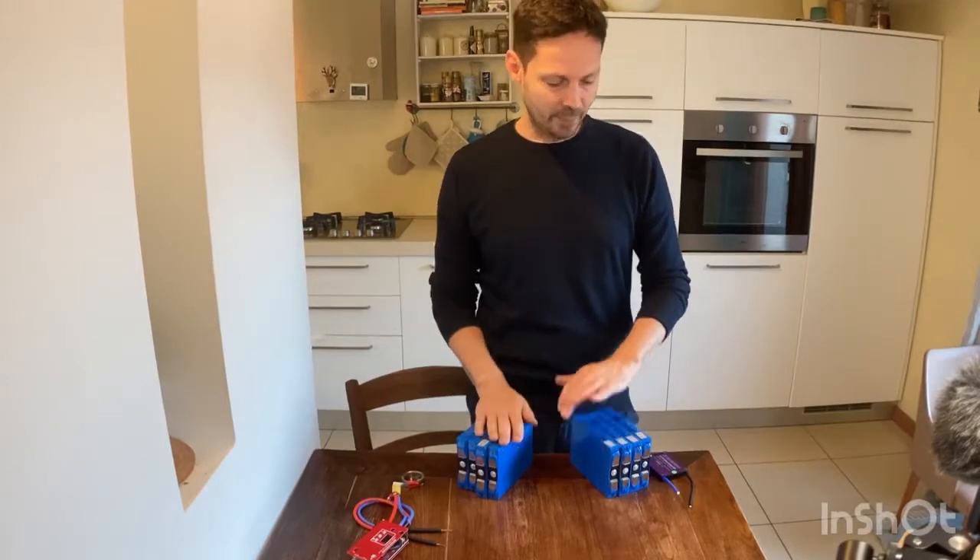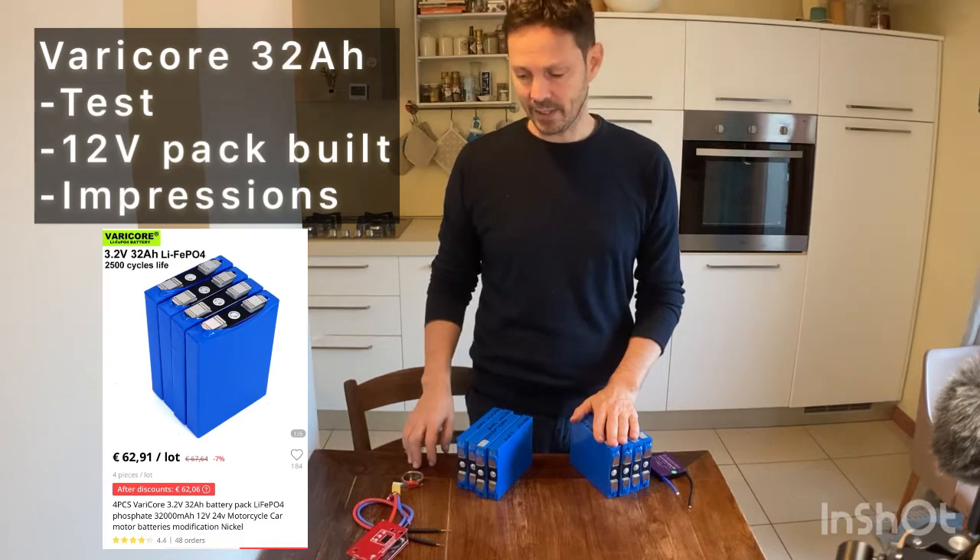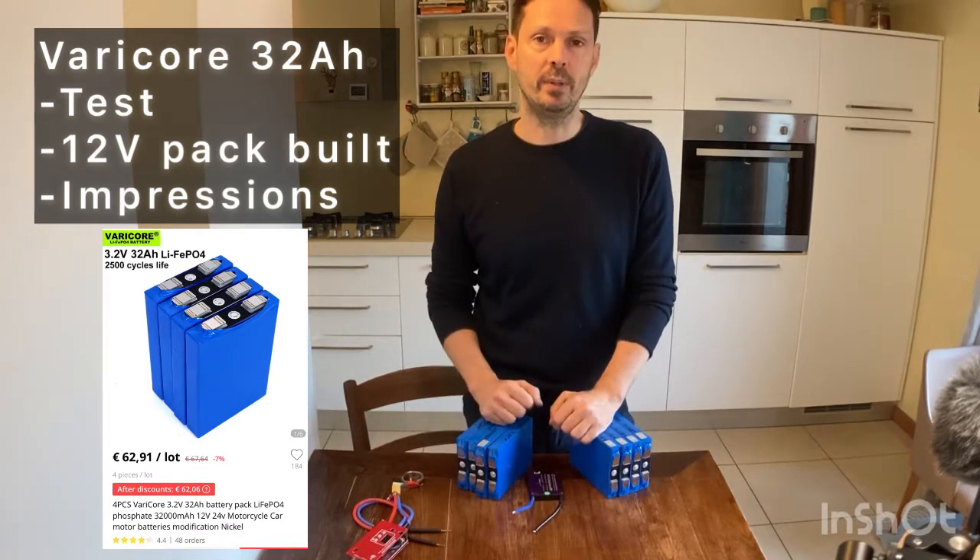In this video I will build two battery packs with the Varicore 32 amp power batteries and I will also test them and see how they perform.